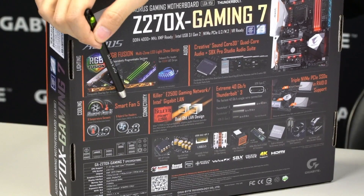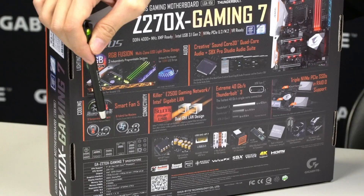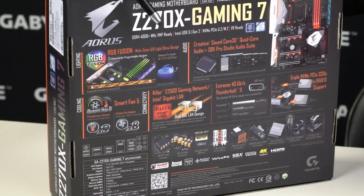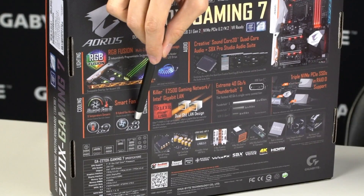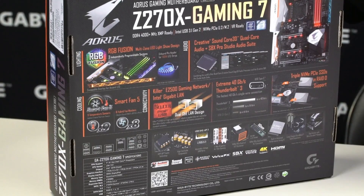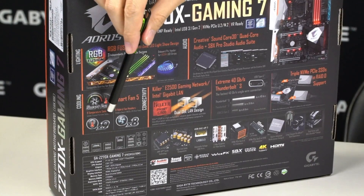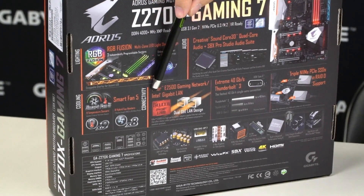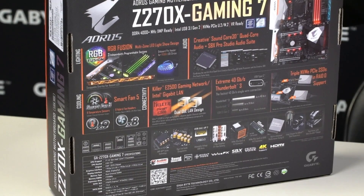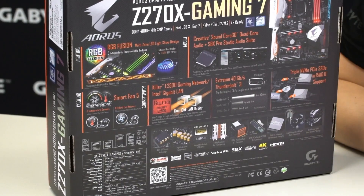For cooling we have Smart Fan 5, which means this board has 9 temperature sensors that are interchangeable for each fan header, and it has 8 hybrid fan headers. So you can actually switch what each fan header is reading from the different temperature sensors — for example, your system fan 2 can read from either your chipset or your CPU. For connectivity you have your Killer NIC as well as an Intel Gigabit NIC, so you have 2 NICs available, and this board is already sporting Thunderbolt 3 technology.